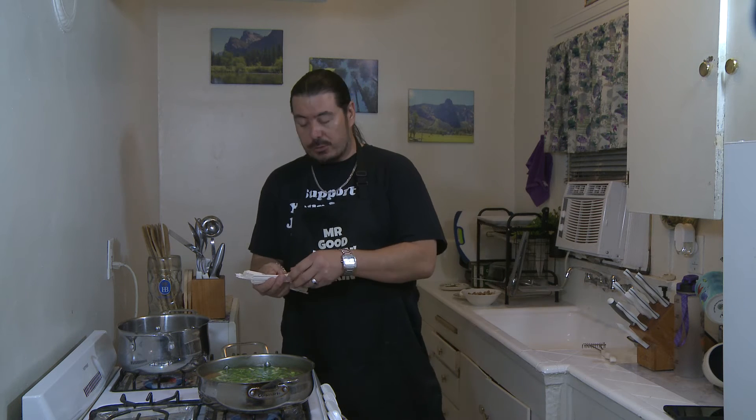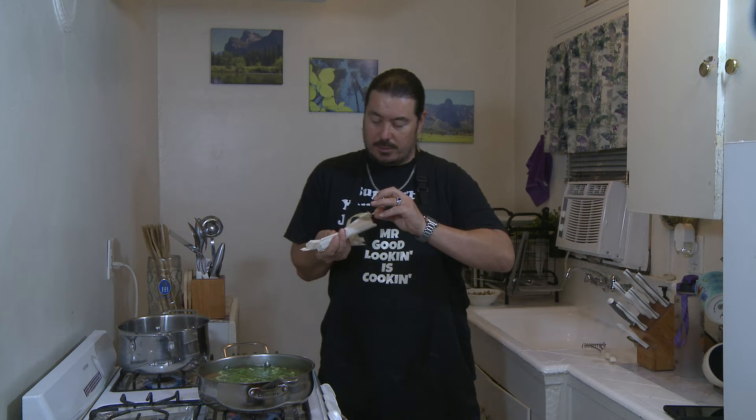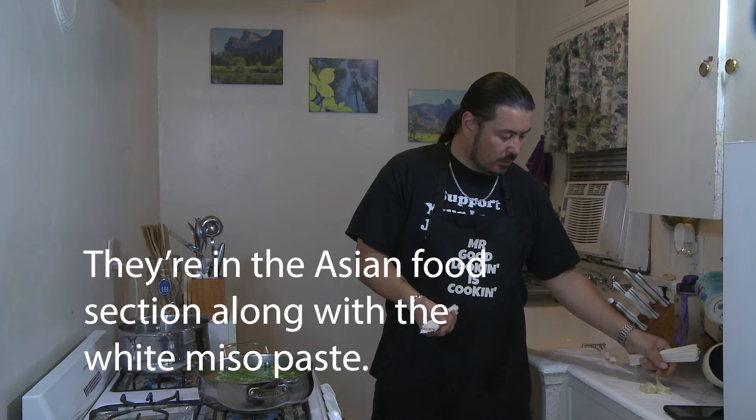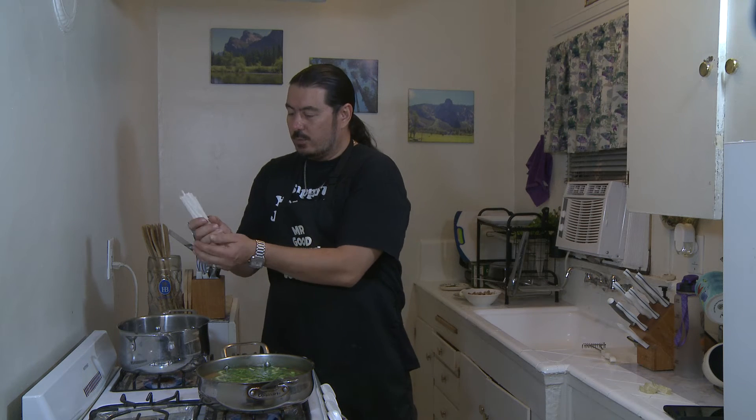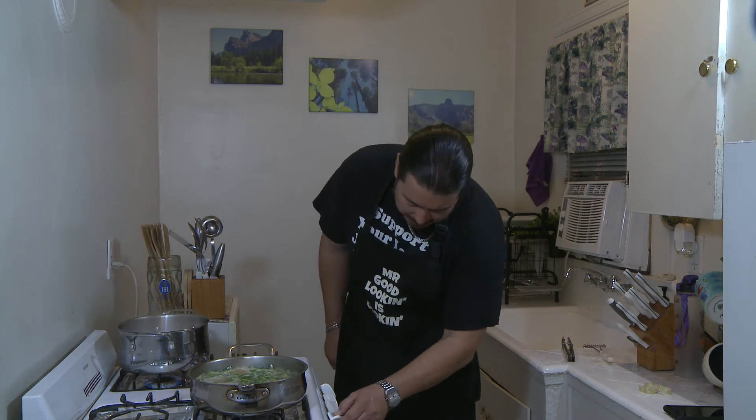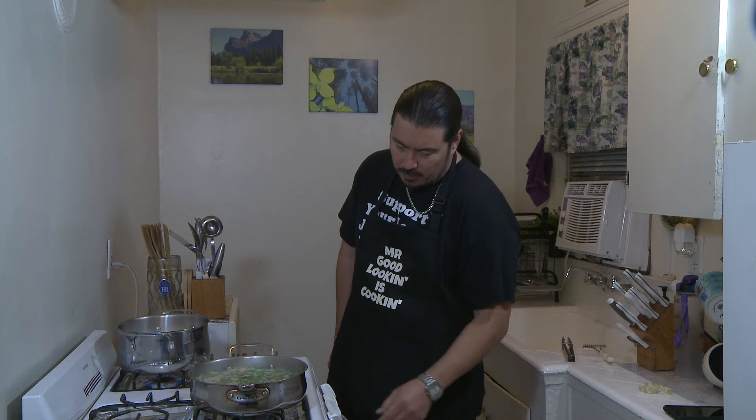The water is boiling. I've got some dry udon noodles that you can pick up at any good grocery store — I got these at Ralph's. Just drop them right in. They cook in about seven to eight minutes. Our broth has come back up to a boil, so we're going to turn it down to simmer now.